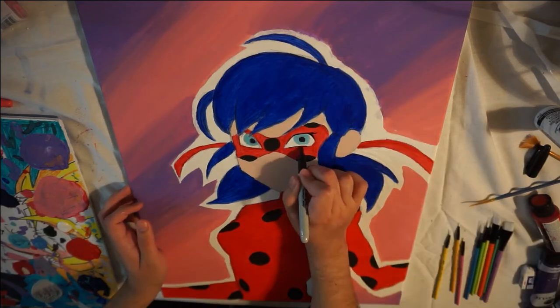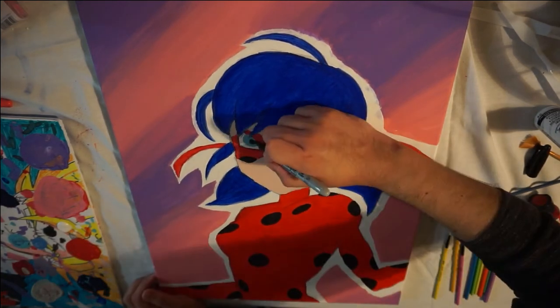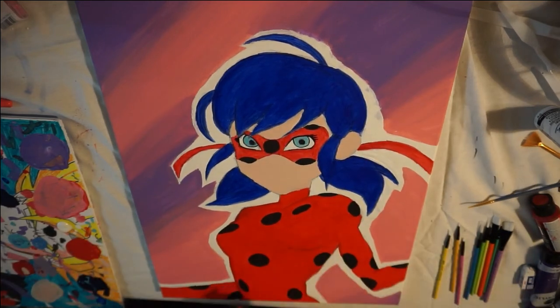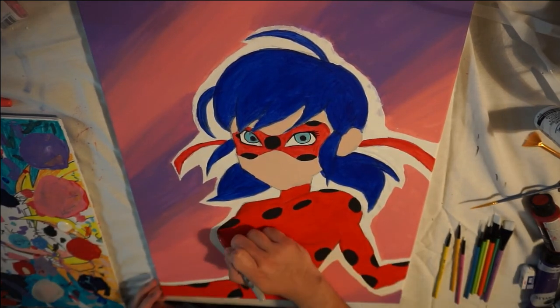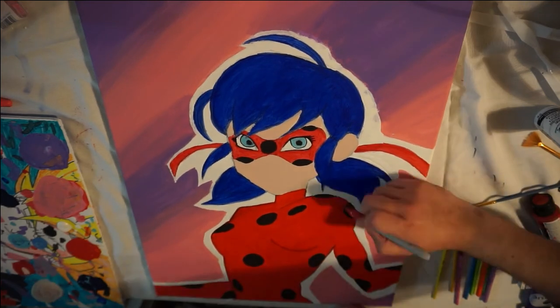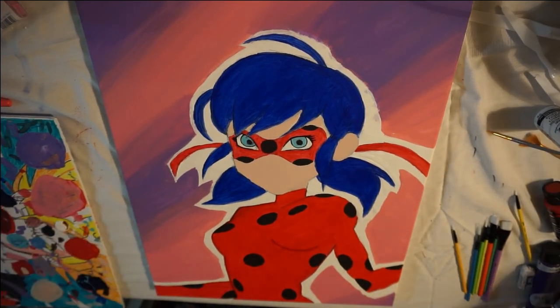Once I'm done with the actual clothes, hair, and the mask, I get started on the actual skin color. For this I just use a basic tan, sort of yellowish color. I'm not going to go into too much detail or provide too much shading because really this one shouldn't have shading — it's just a regular cartoon character. It's supposed to be as flat as possible.